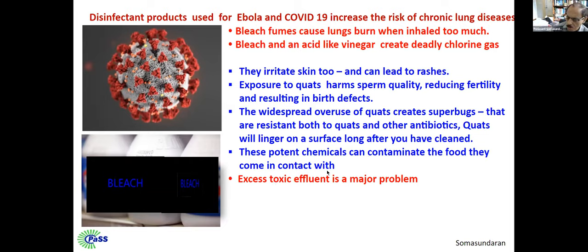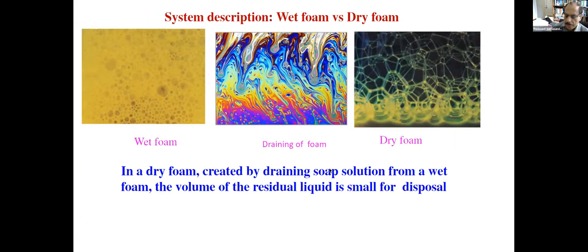So the idea is how to avoid the use of bleach foam. This is the wet foam, which still has a lot of liquid. We want to avoid the toxic effluent that is generated during washing of any kind of surfaces — a lot of foam. We want to avoid that.